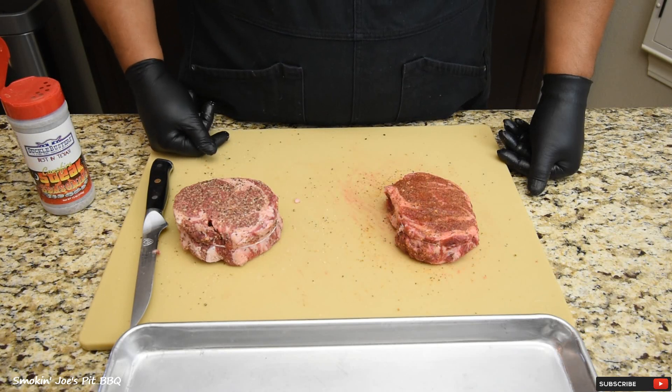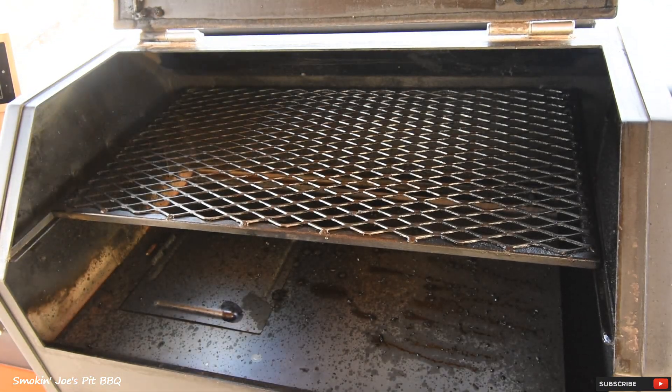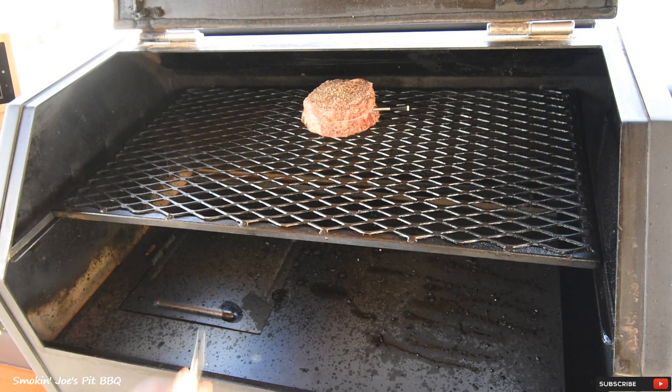The steaks are going to sit on my counter for about 30 minutes. I've got my Yoder YS640 running at 250 degrees. I'm going to place these steaks on the top shelf, starting with the two-inch thick steak — it's going to go right in the middle. And here's our second steak.